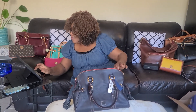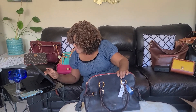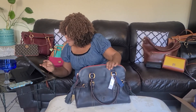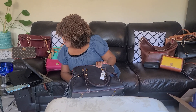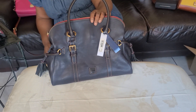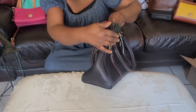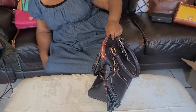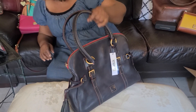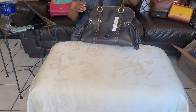Alright, let's look at the dimensions. The height from here to here is 12 inches. The width from here to here is 6.5 inches. So the style is 'tote' — they call it tote style. And the buckle — it has double buckles, so it's a double buckle satchel.